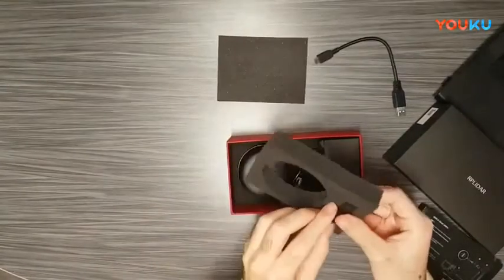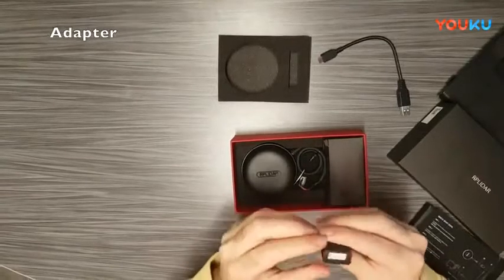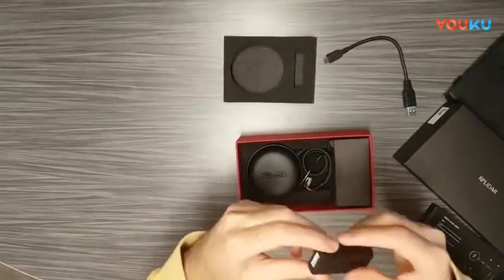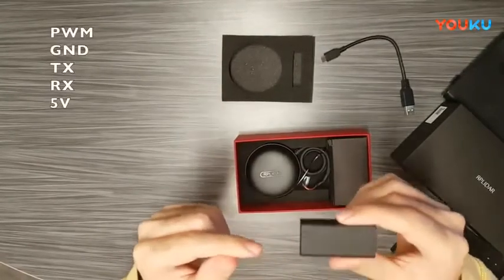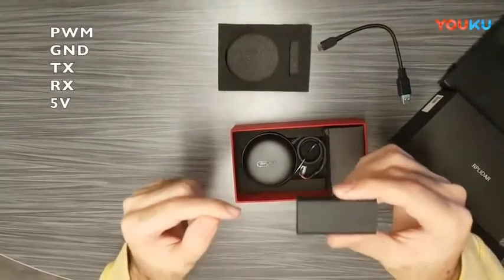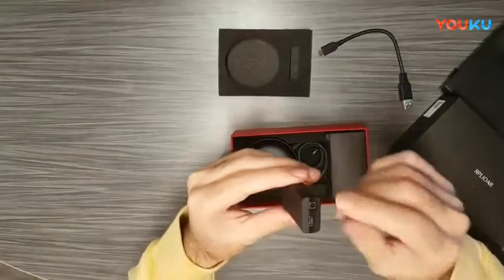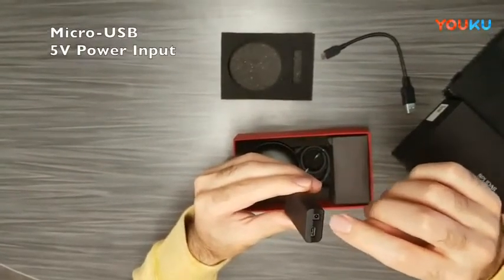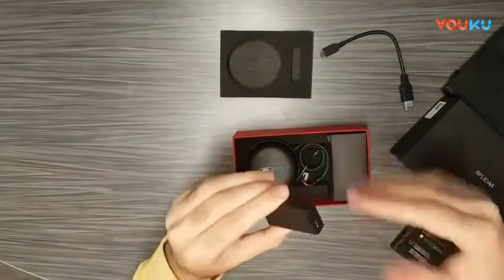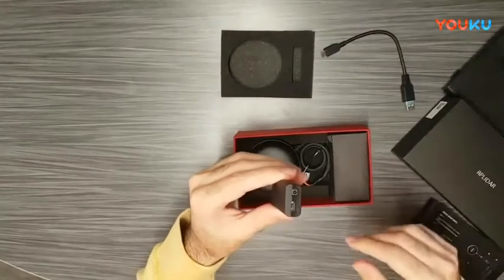Right here beside it is the adapter. This adapter takes five pins as input from the LiDAR — those lines are the PWM line, the ground line, the transmit and receive serial signal lines, and the 5 volt line. On the other side we have a micro USB and 5 volt power input. Here is where we'll connect the power adapter to power up the LiDAR, and here is where we'll connect it to our microprocessor or computer.